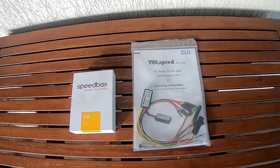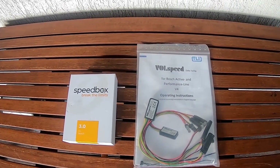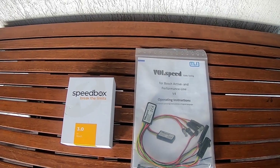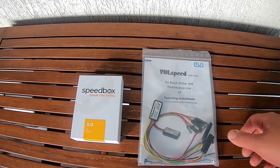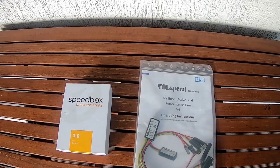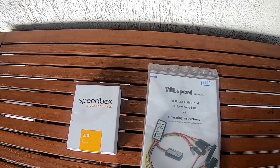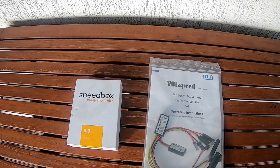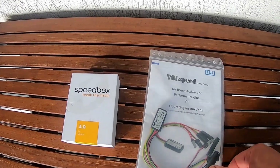Hi everyone. Today I want to make a quick video about e-bike tuning for Bosch Systems Generation 4. It is suitable also for Generation 3. You should check the specification of your bike and on the website of the manufacturer.